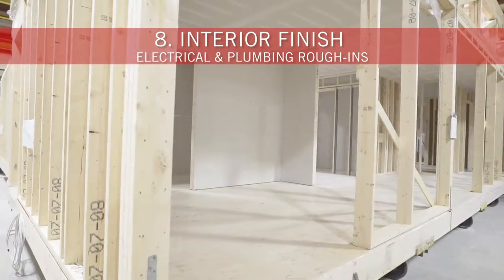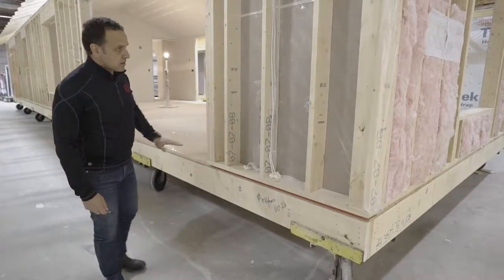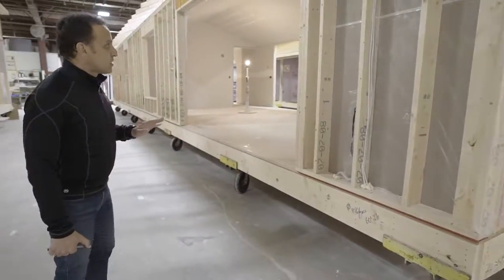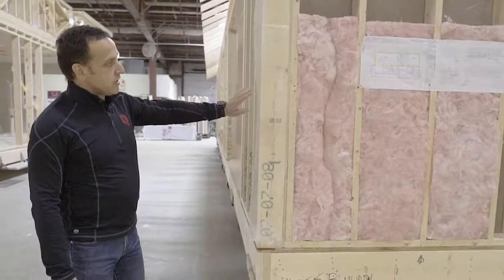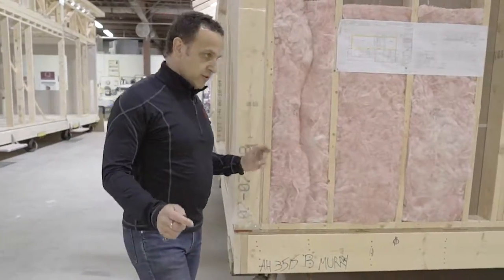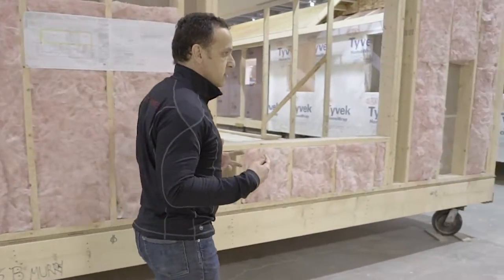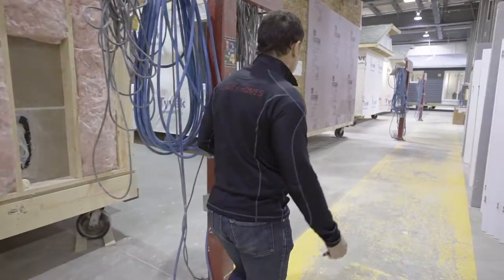We bring up the electrical and plumbing lines from the floor system, seal them off so they're completely airtight and watertight, and here we're starting to put the wall insulation in. Today's wall and ceiling insulation values are way above what they've been in the past, again keeping the houses really cool in the summer and warm in the winter at lower cost to the homeowner.